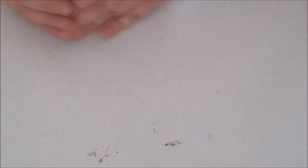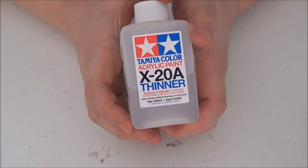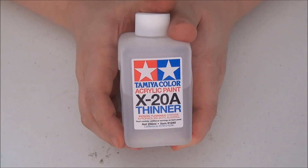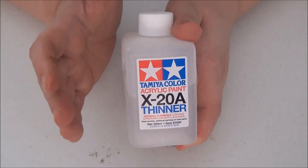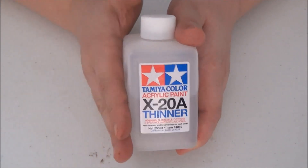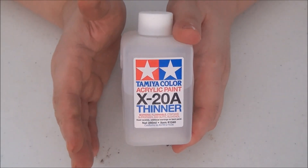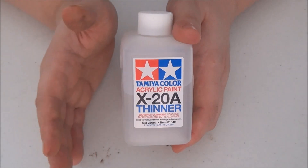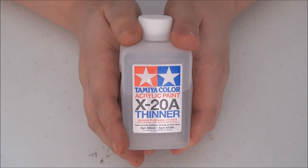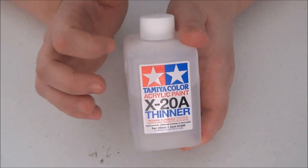Also while I was there I picked up Tamiya X20A thinner. I haven't had much experience with thinners like this, but I transferred all my GW paints into dropper bottles so I needed a thinner. I gave this a try and it works really well — when you mix it with paint it doesn't break it up, which can happen with other thinners. It works pretty well with GW stuff and is a good thing to have in my arsenal.